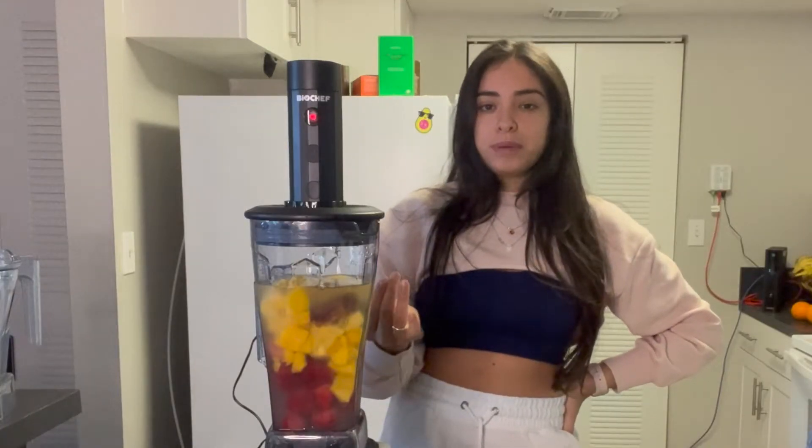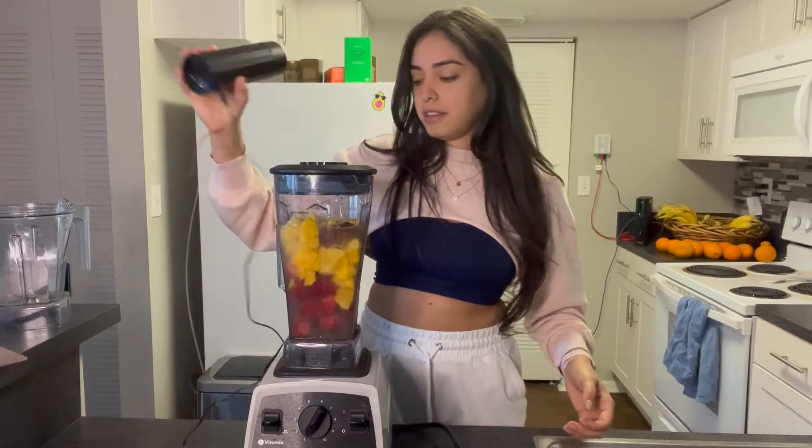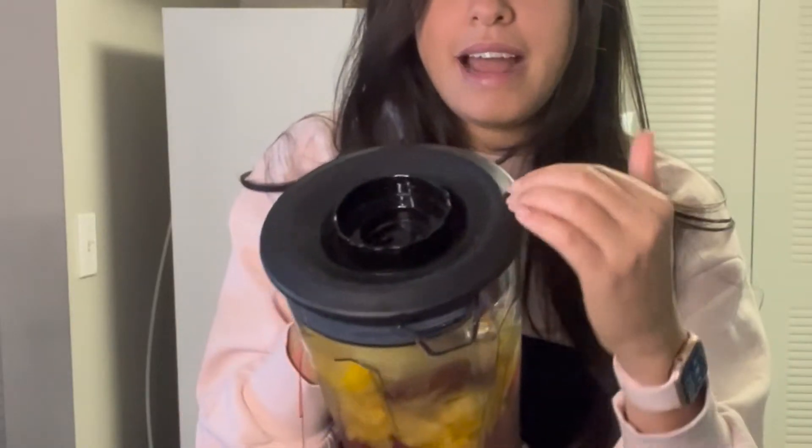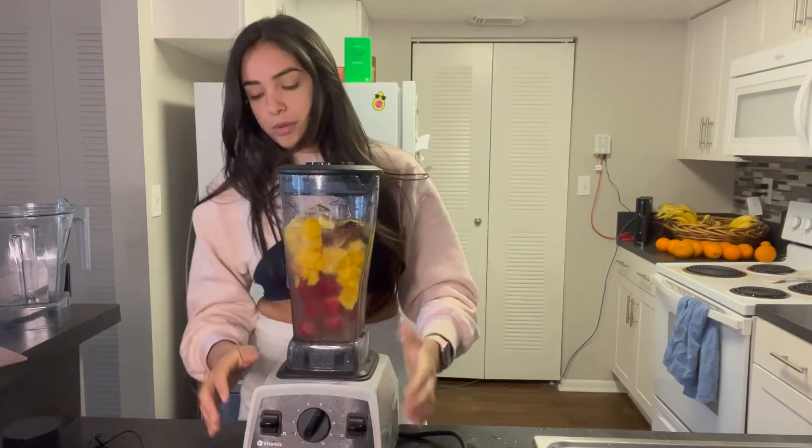You can see the bubbles rising up. Now it's done — press the bottom button to seal it off. This top is indented down because it sucked all the air out. Now we just blend.